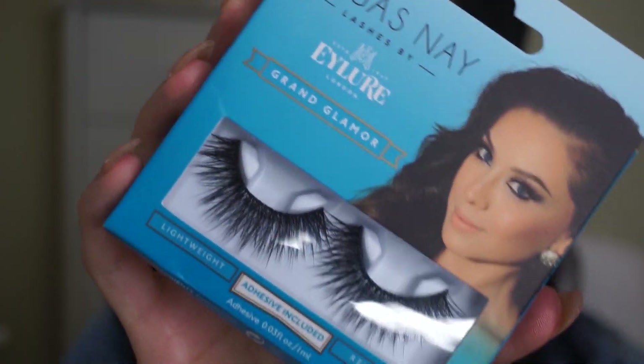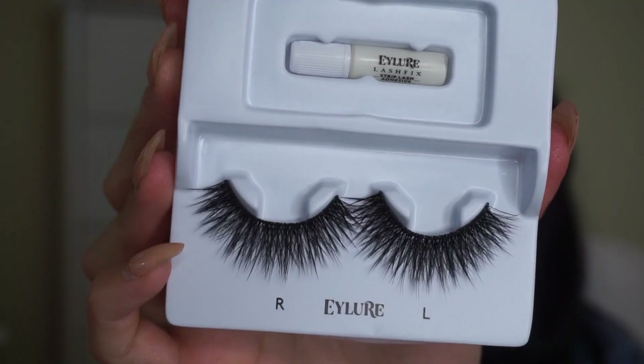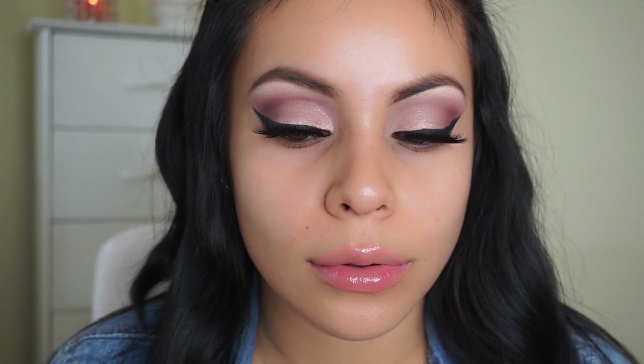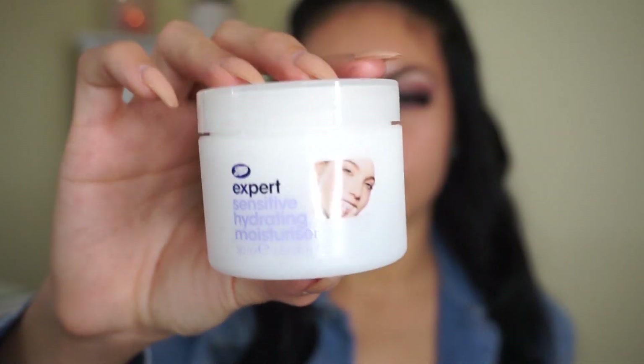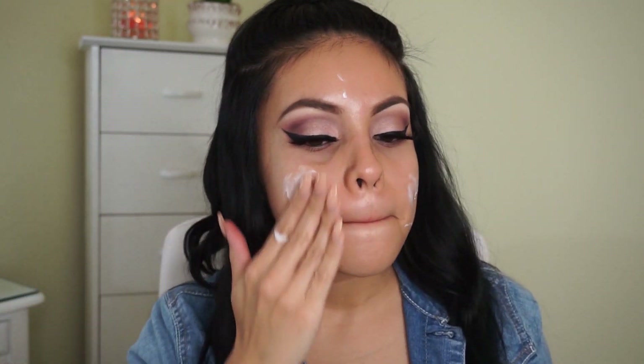So then I'm taking my Wet n Wild Mega Liner, and then my Vegas Nay Eyelure lashes. I actually ended up switching my lashes at the end of the video — I didn't really like the way they looked; they felt a little too dramatic and kind of looked like spiders from the side. So I wish I would have switched them earlier but I did it at the end. Then I'm taking my Boots Expert Sensitive Hydrating Moisturizer, which I picked up at Target. I've been using it for just a few days and I'm really loving it so far — it's creamy and moisturizes without leaving my skin oily. My skin was really dry this morning so I'm skipping primer today and just using this moisturizer.